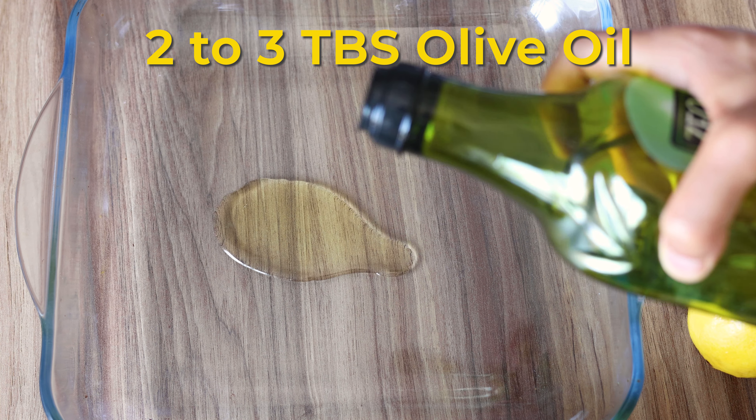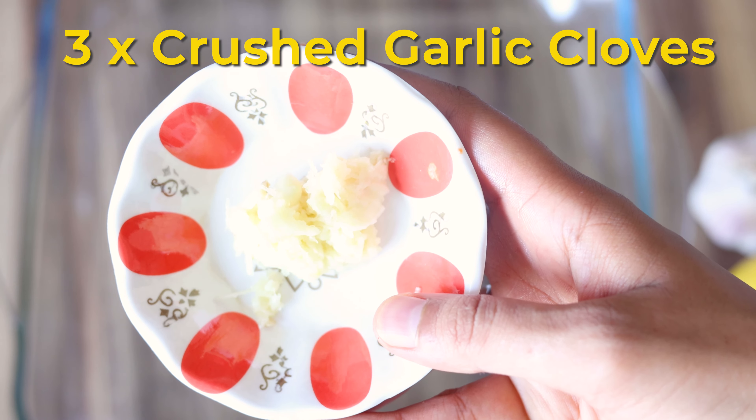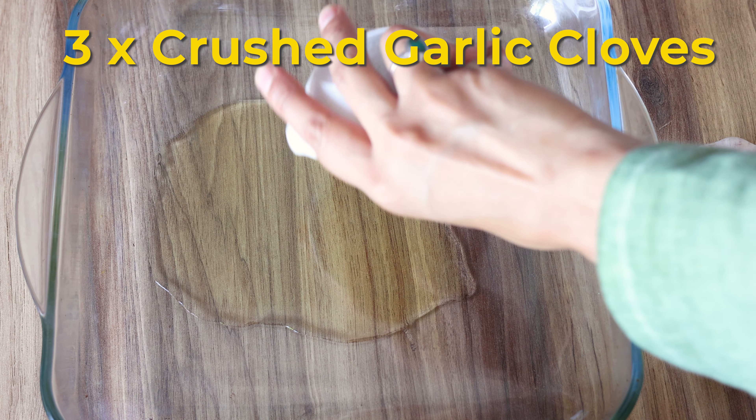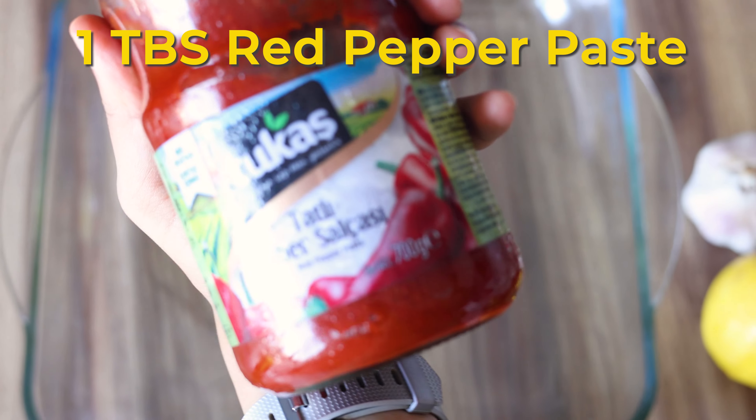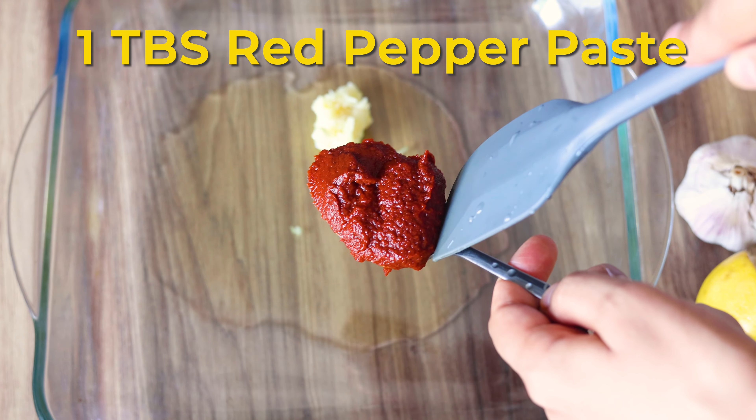Now we will prepare the marinade. Start with 2 to 3 tablespoons of olive oil, 3 crushed garlic cloves, and 1 tablespoon of red pepper paste — you can use tomato puree instead.